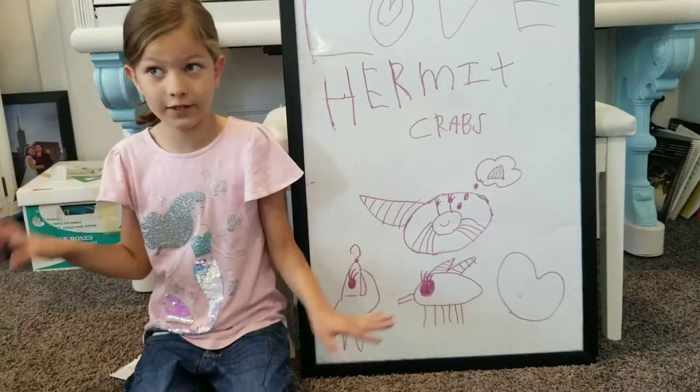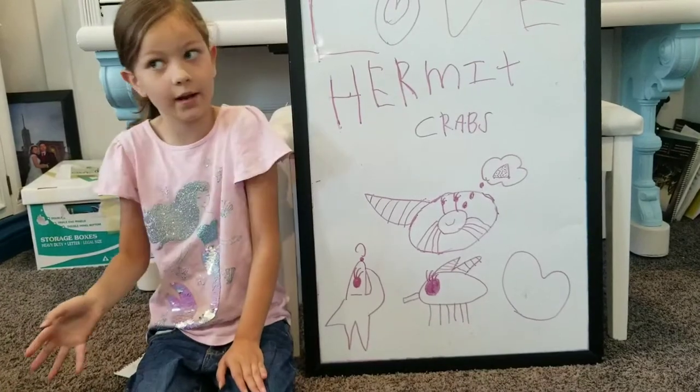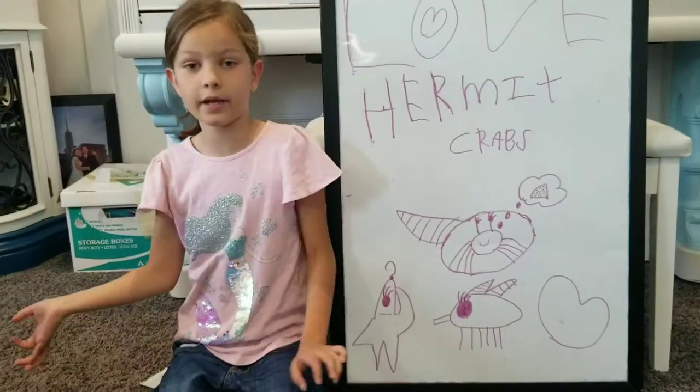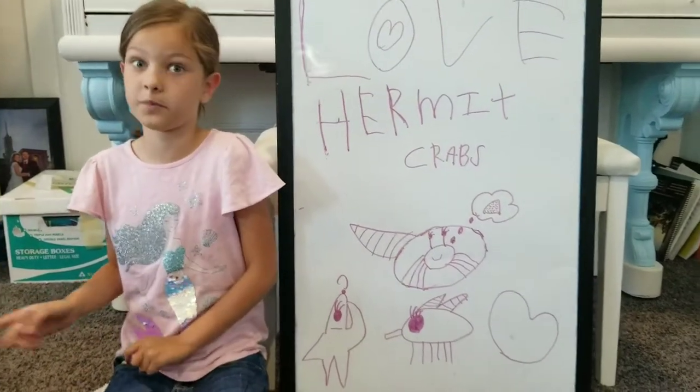It would stink? Yeah. If we didn't have honeybees, the world will stink. But if we did have honeybees, then it makes our world very sweet. That's what I learned in homeschool pop.